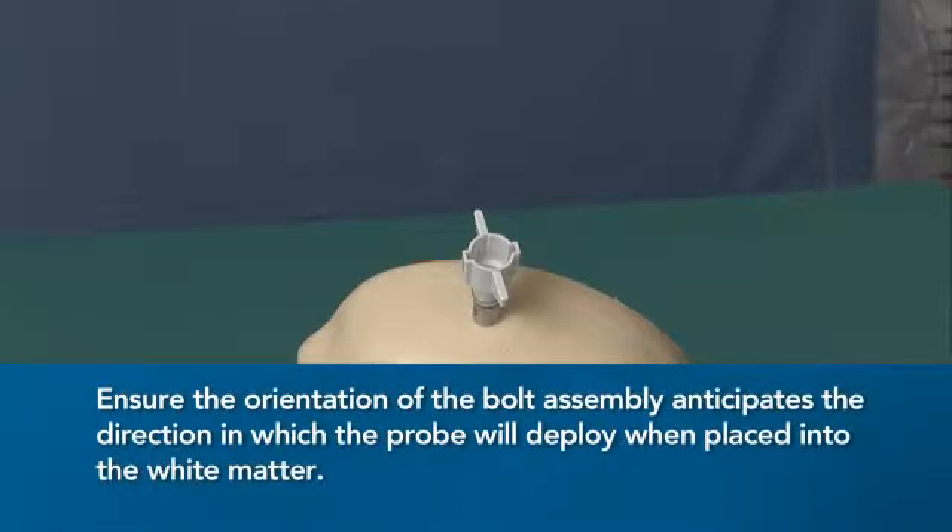Ensure the orientation of the bolt assembly anticipates the direction in which the probe will deploy when placed into the white matter.